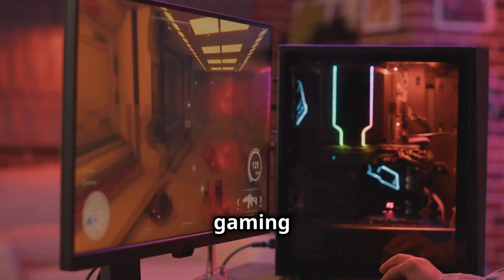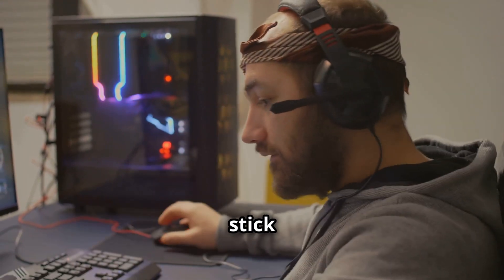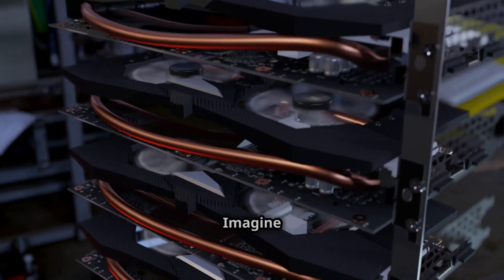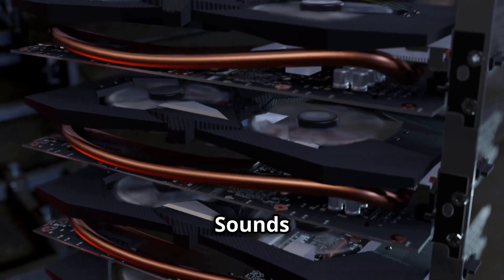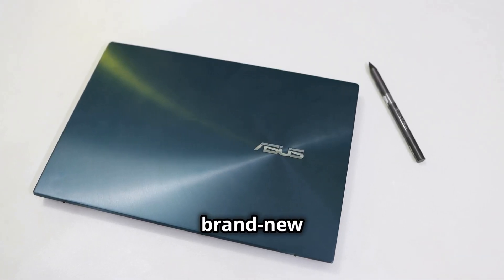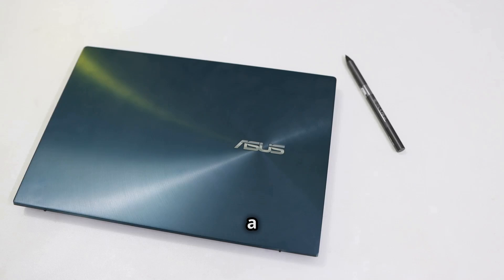Hey gamers! Are you ready to take your gaming experience to the next level? If you're looking to supercharge your gaming setup, stick around because I've got something incredibly exciting to share with you today. Imagine boosting your laptop's performance to desktop levels without the hassle of building a whole new rig. Sounds wild, right? Well, that's exactly what Asus is offering with their brand new ROG XG Mobile eGPU. This device is a game changer.